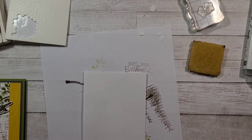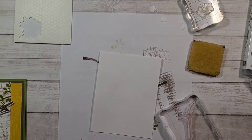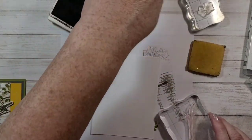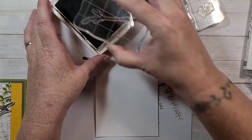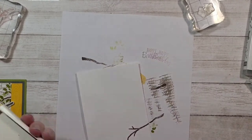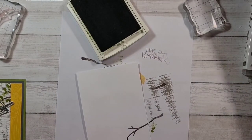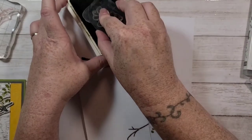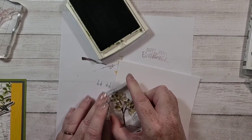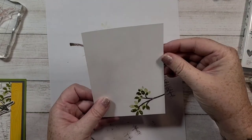So I'm just going to take my branch and add that to the inside.